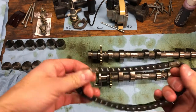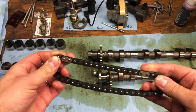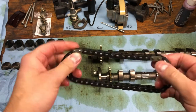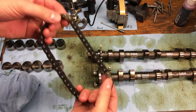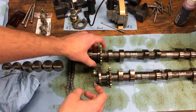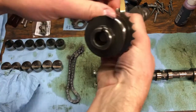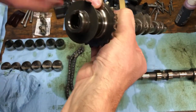To put it in time, first and foremost, you can see on this chain there are two lighter links. These links are exactly eight links apart. You align each of the links up with this mark here on the camshaft sprockets — that's the intake cam, of course.